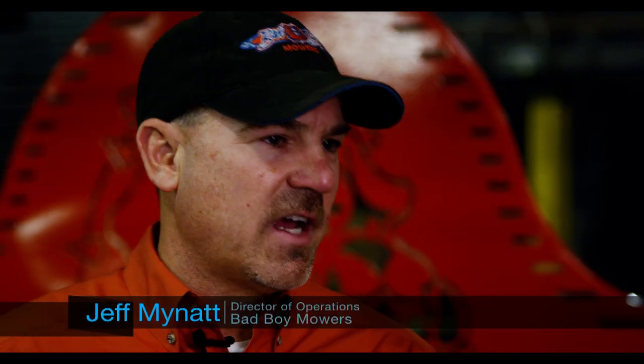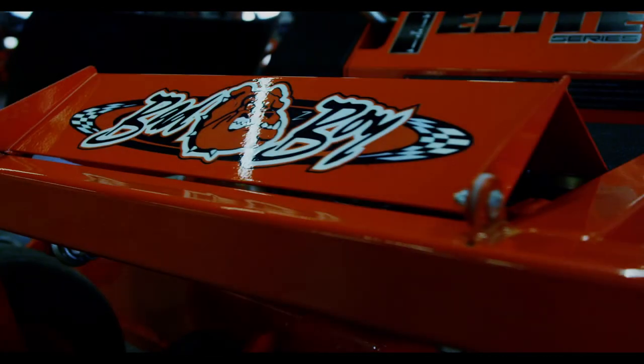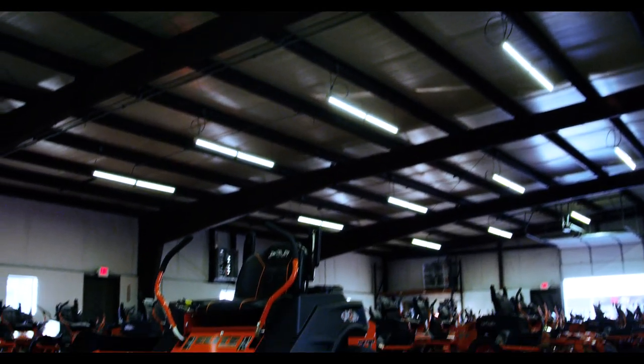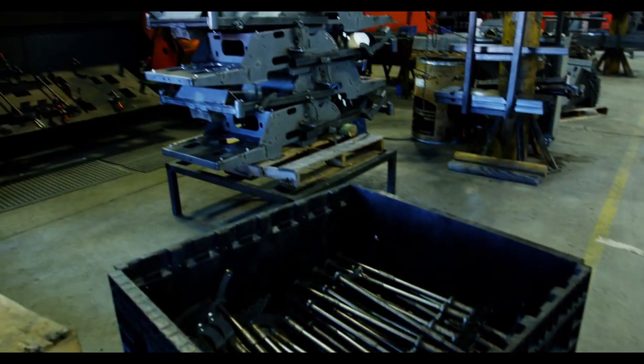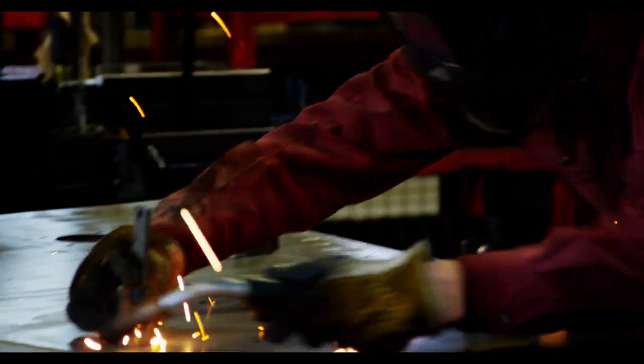When the owner first designed the machine, he wanted to design something that was user-friendly, where anyone with a little knowledge can do the maintenance on it. Our mowers are built to last. We try to do as much as we can on our machines as possible — from getting in the metal to cutting it out, fabbing it up, to painting it in-house.